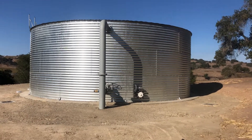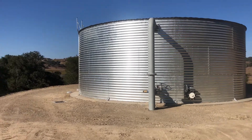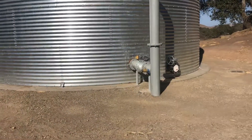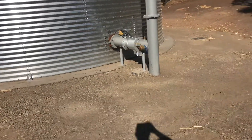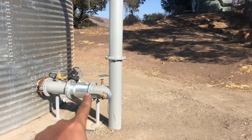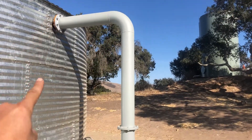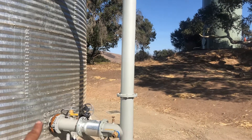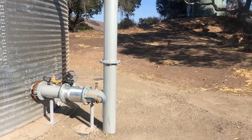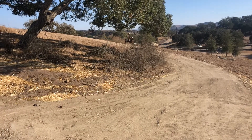Here we have a new 57,000-gallon corrugated steel water tank lined with PVC. We have a bi-directional line here — an 8-inch fill that hits a check valve and comes up through the top. When water needs to come out, it exits at the bottom past the check valve and out to the booster pumps that are a couple thousand feet away.